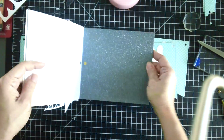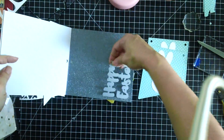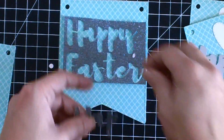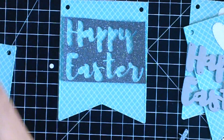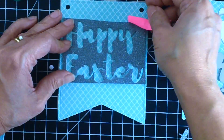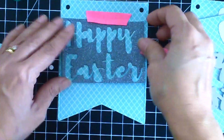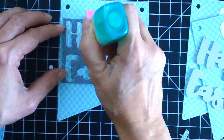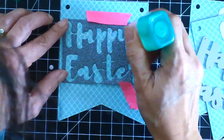Now I'm going to use the Happy Easter script die, also by Cat Scrappiness, with glittered cardstock from Die Cuts With a View. I'm using the negative portion of the die cut to line up the die cuts perfectly on my banner. This is a great way to make sure your sentiment is lined up perfectly on your project.